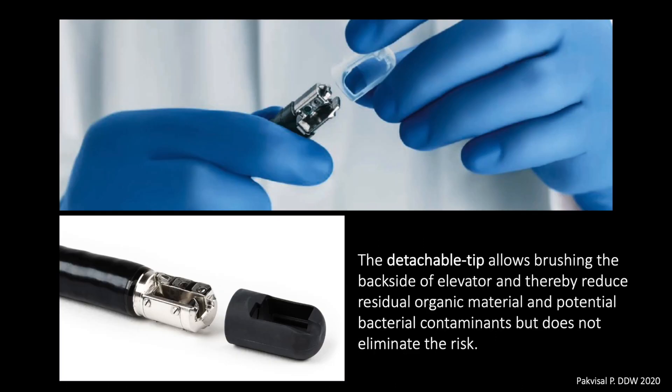In order to facilitate better cleaning of the elevator site and eliminate the risk of biofilm formation, all major manufacturers have developed a detachable cap that provides easy access to the mechanical components within the distal end of the duodenoscope. However, the detachable tip does not eliminate the risk of duodenoscope-associated infection, as microorganisms can colonise in multiple areas of the duodenoscope.